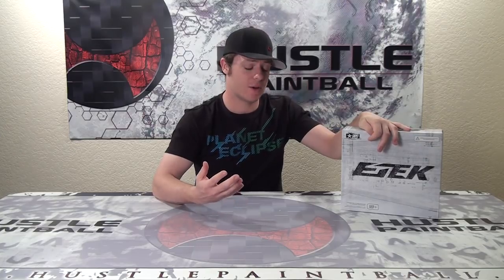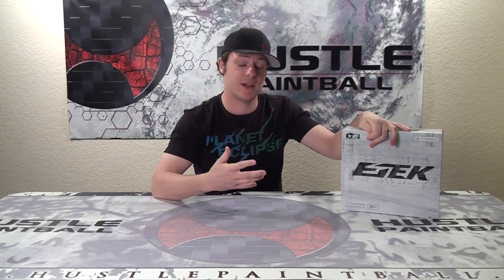I'm Jay from HustlePaintball.com and today we have a video on the E-Tech 4 by Planet Eclipse. The E-Tech markers are always a very solid, very good entry-level line of markers. In addition to going over the maintenance and how you take your marker apart, we're actually going to be talking to some members of the Hustle Paintball team, Team Anomaly, on what they actually think about the marker having played with it a couple days.